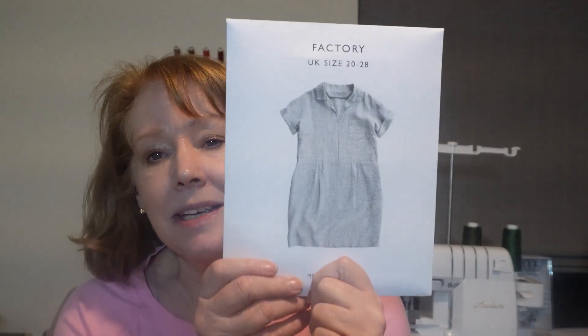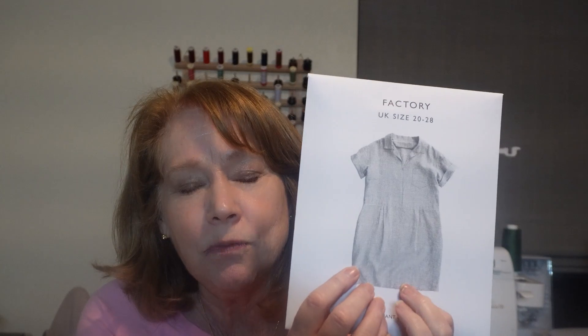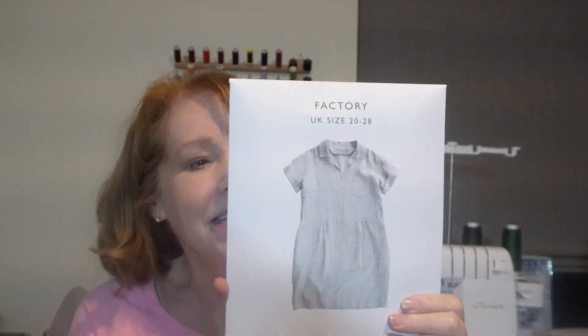That was pattern number one. The next pattern I got was the Factory dress, and this is kind of like an oldie but a goodie that I've always had my eye on. I really love the Merchant & Mills aesthetic — it resonates with me. I've found very few YouTube videos or Instagrams about a lot of their patterns, but I did like this one, so I went ahead and bought it. I'm not sure what material I'm going to make it out of — it'll probably be a nice linen or something.